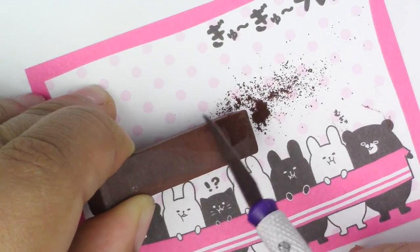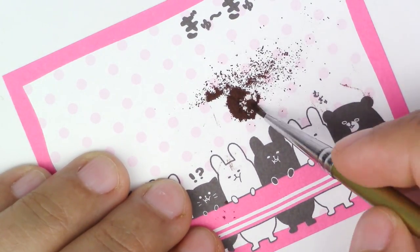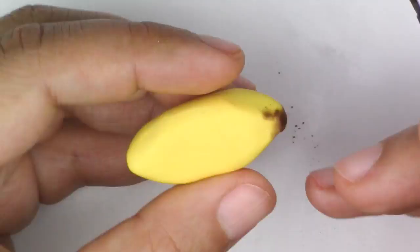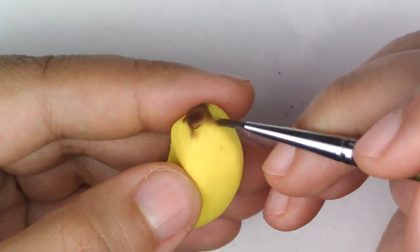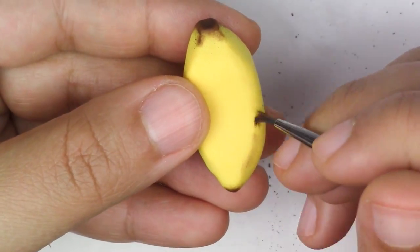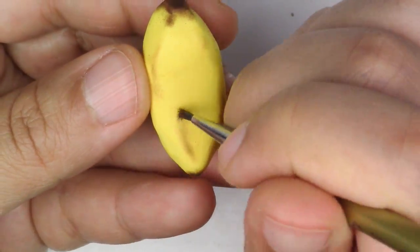Next, take your chalk pastel, shave it on a piece of paper, take a fine brush, and color the two tips brown. Then put a little bit on the edges — that way it looks like it's a slightly bruised banana.